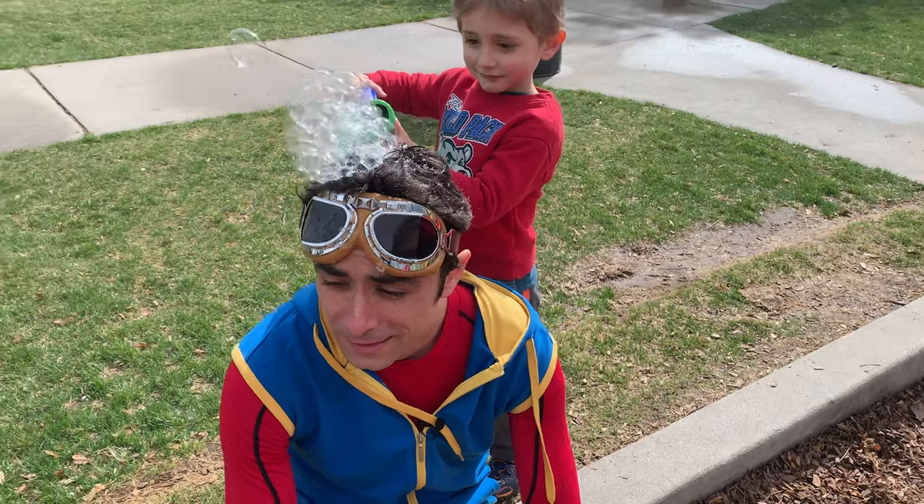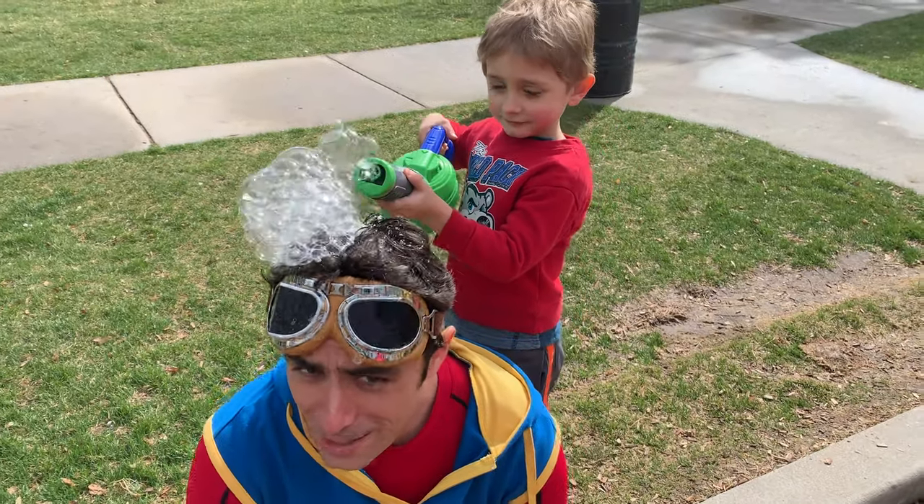Oh, what's going on? It feels like there's a lot of bubbles on my head.